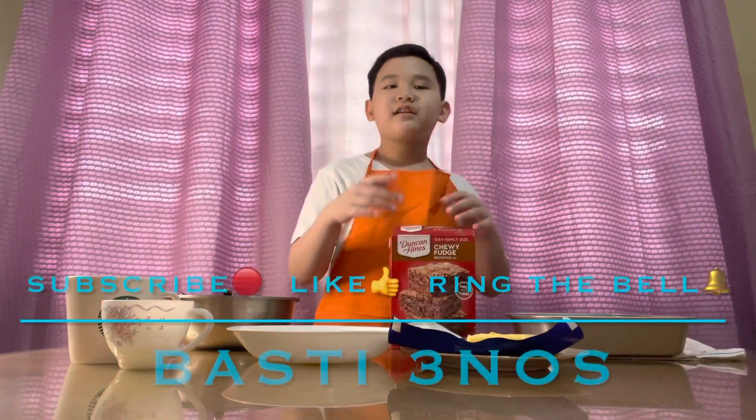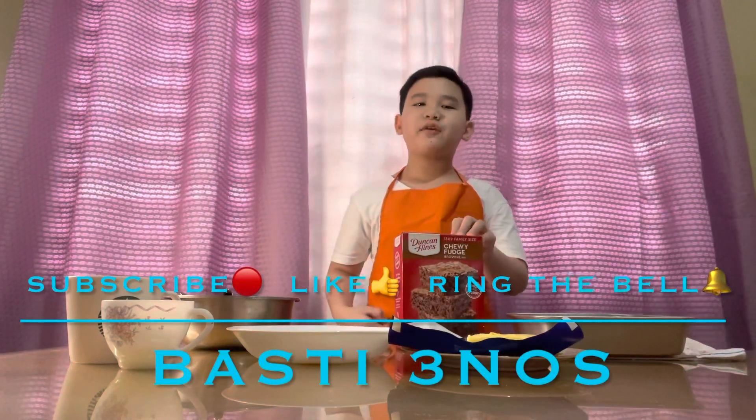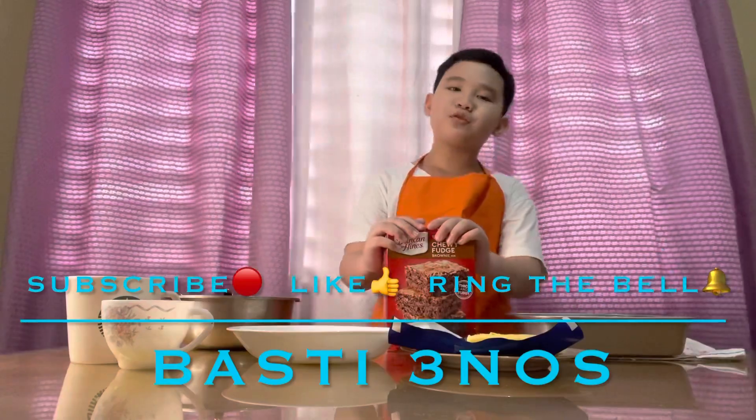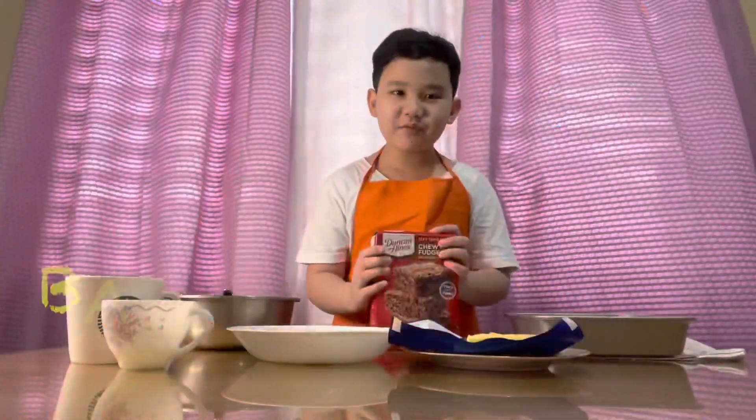Hey guys, welcome back to another video! Don't forget to subscribe, like the video, and turn on those post notifications so you will never miss another video from me. Sorry for not uploading a video for a super long time because I have online class and stuff like that. Today we are making brownies.